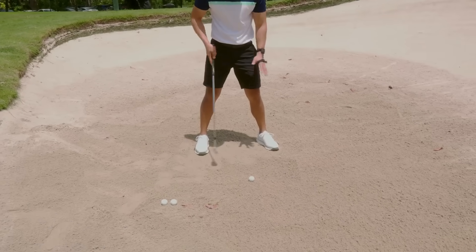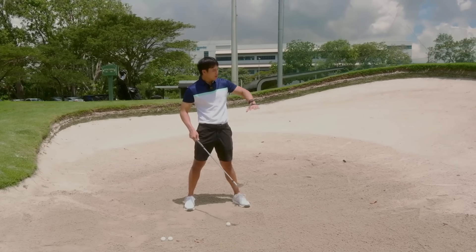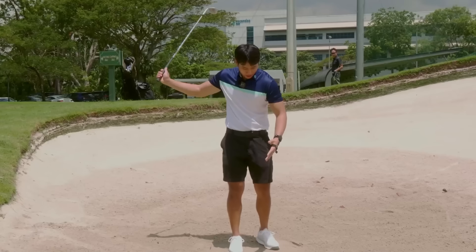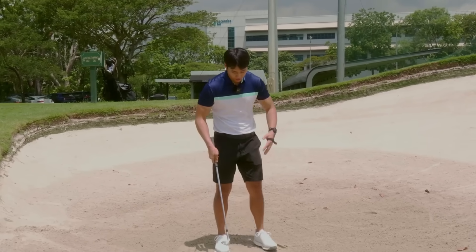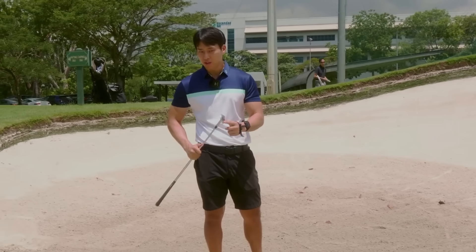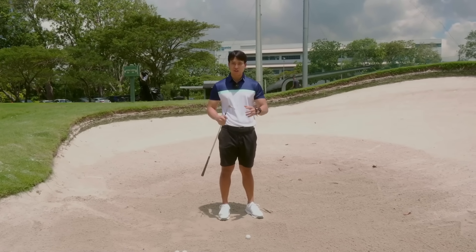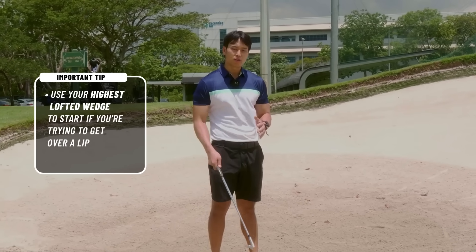This is a standard bunker shot with a pretty good lie - nothing complicated, pretty flat. I'm hitting to a pin with a fairly high lip. This is a shot a lot of people are scared of because it's quite short and they're worried about hitting the ball too far, not knowing how much sand to take or how to swing. This is about 20 yards. I'm using my 60-degree wedge because I have a lot more loft to play with. With more loft I can get the club to slide underneath the sand and launch the ball higher. You can use a 56-degree, but it may launch lower and go further than you want. Try to use your highest lofted wedge to start.